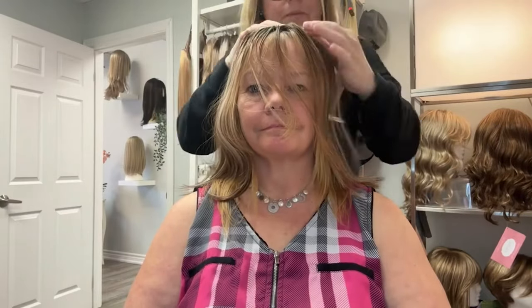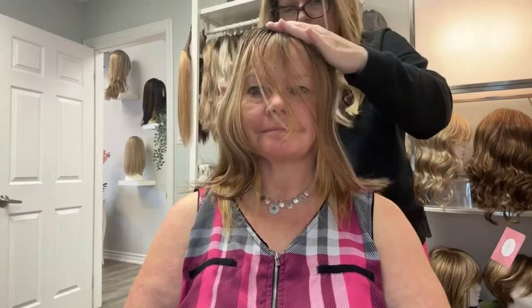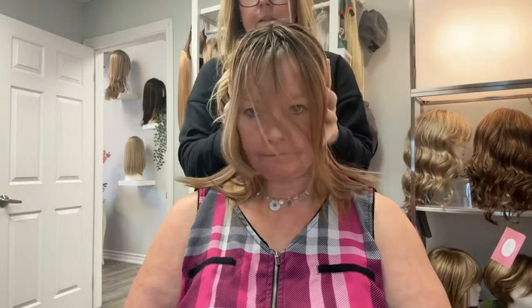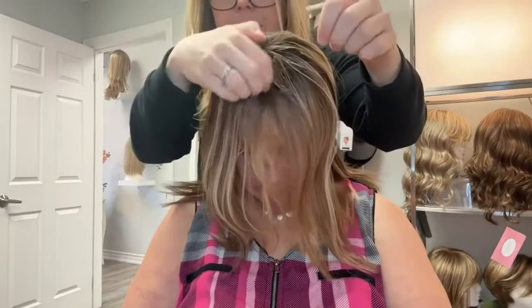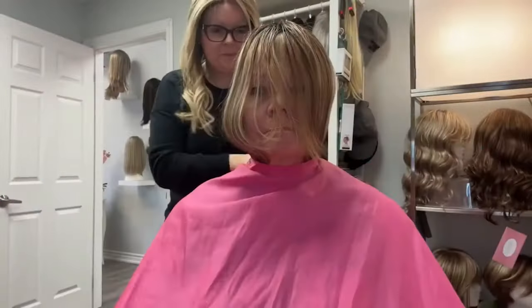I am going to show you how I cut bangs into this topper. Here you can see me demonstrating how the topper fits on top of the head. This one has a slight root, and I'm going to show you how I cut these bangs.